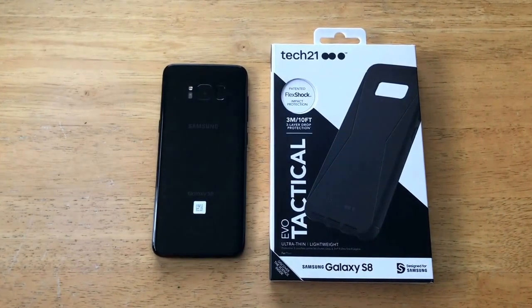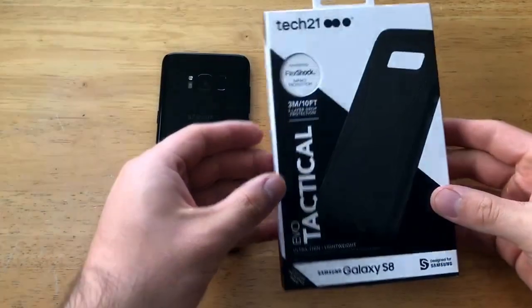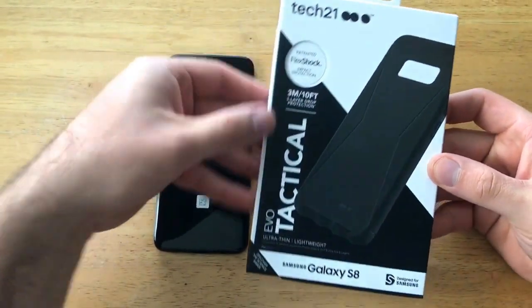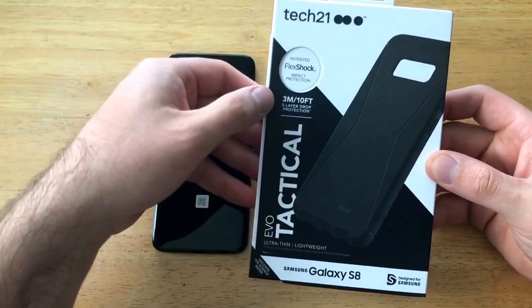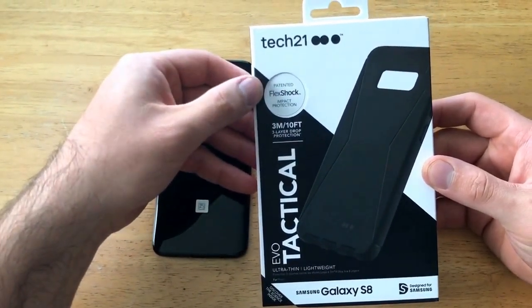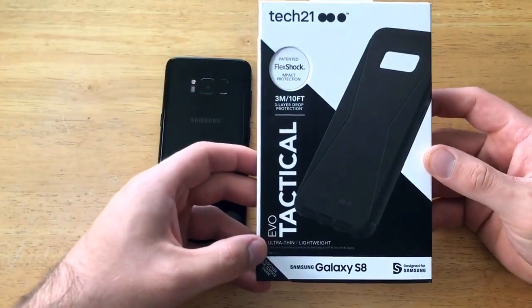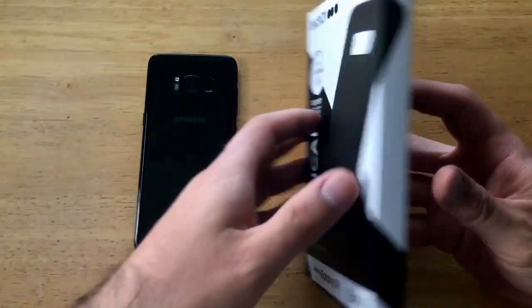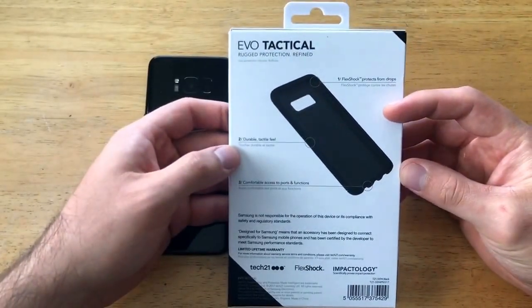I'd like to start off by taking a look at the packaging that it comes in. Tech 21 right up here at the top — it says Evo Tactical, 3 meter / 10 foot drop, 3 layer protection, patented flex shock impact protection, ultra thin, lightweight, designed for the Samsung Galaxy S8. That's kind of what's on the packaging so far.